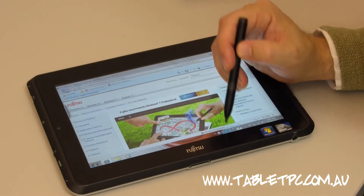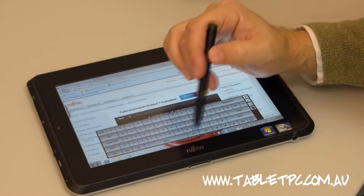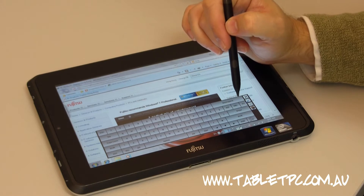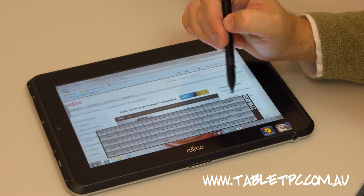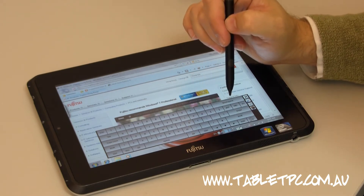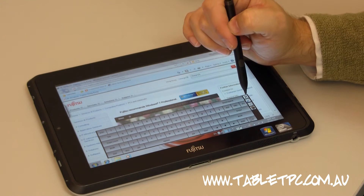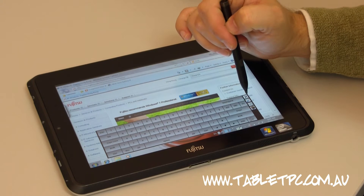Fujitsu have bundled in their own software keyboard, which is a good feature. It has XT9 input — predictive text input like you'd have on your mobile phone — so it actually finishes and corrects words as you type. That's a nice feature, and you can make the keyboard larger or smaller depending on your preference.